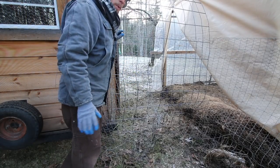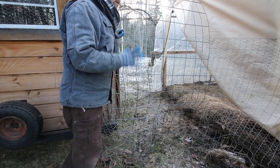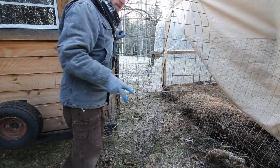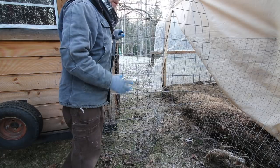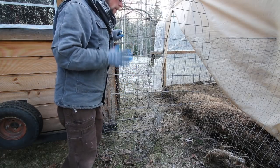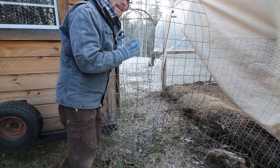I'm not super worried about keeping critters out of this part of the chicken run. This will be the chicken run — they'll be in here during the day, so I'm not too concerned about predators during the day. They're gonna be locked up at night, and that's predator proof. So what I want to do today is make it so the chickens stay in and can't get out.